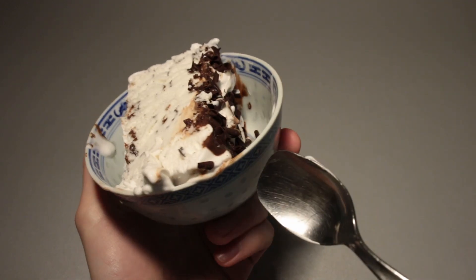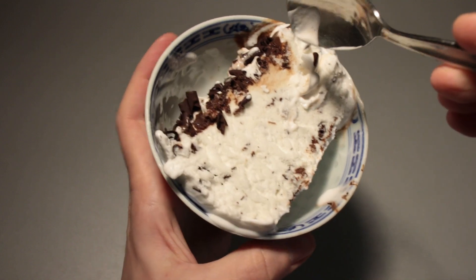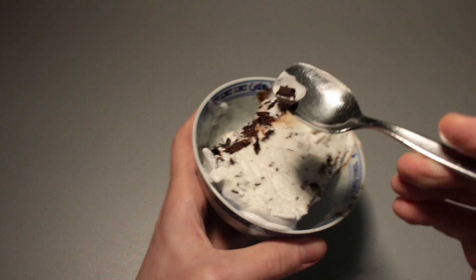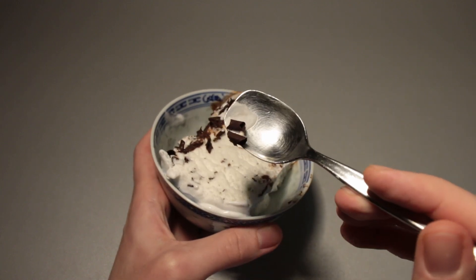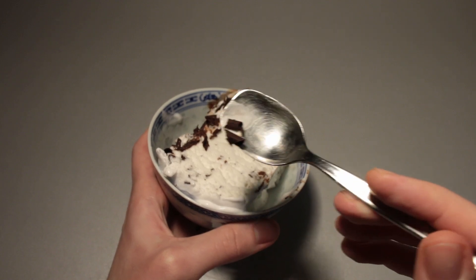Does it smell any different out here? There is still that very distinct darker chocolate scent. So while we're talking about the chocolate, let's take one of these little grated chocolate pieces — 'Schokoraspeln' — and give them a little taste test.